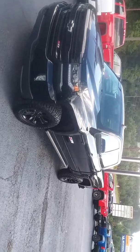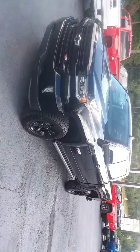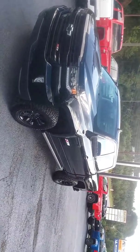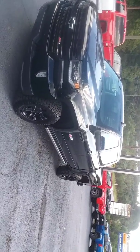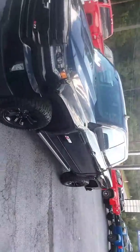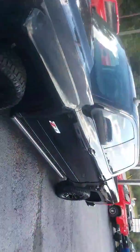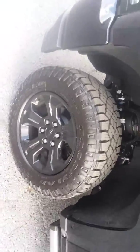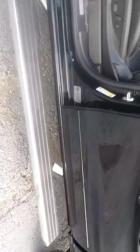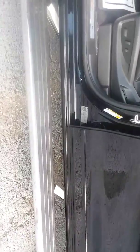Hey, how you doing? This is Randy from Jimmy Bridge Chevrolet. I'm going to send you a quick video of your 2018 Chevrolet Silverado Z71. As you can see, the vehicle comes with all-black alloy wheels, all-terrain tires, badging with the off-road package, and electric rails on the bottom of it.